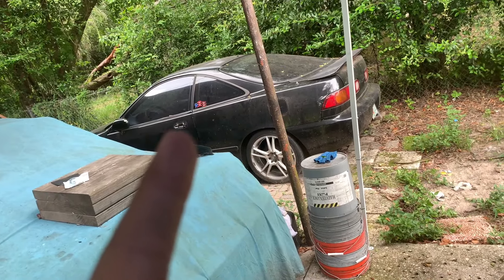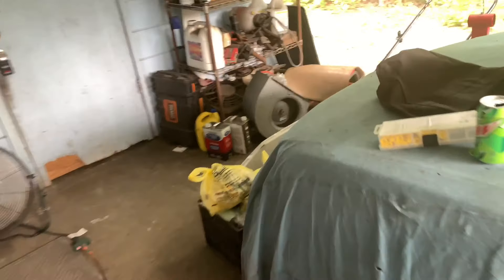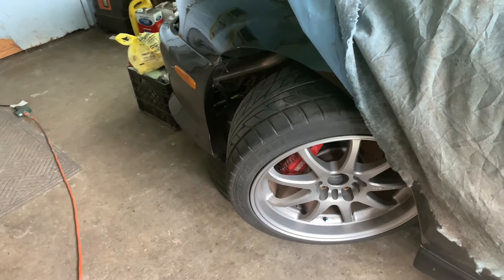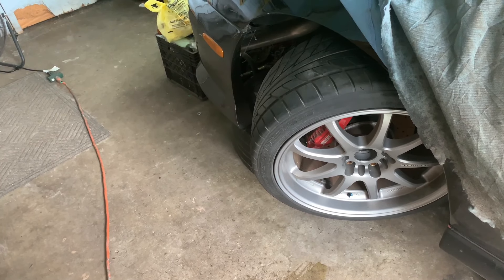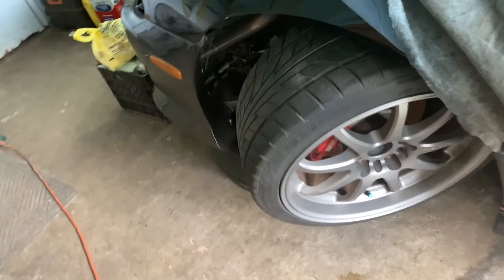That's his Integra over there — that's NA. And then this is his S14. He's currently rebuilding the motor. He has an SR but he bent a rod so he's rebuilding the motor. If it was running, this would be the cleanest 240 in Tampa, no lie. He's on Work Motion D9Rs — eighteen-inch. I believe those are tens in the front and ten-and-a-half in the rear.